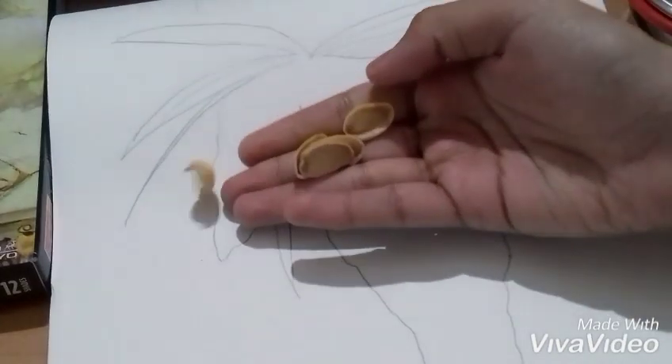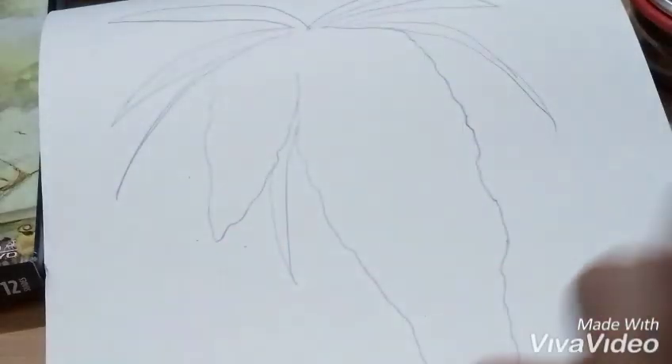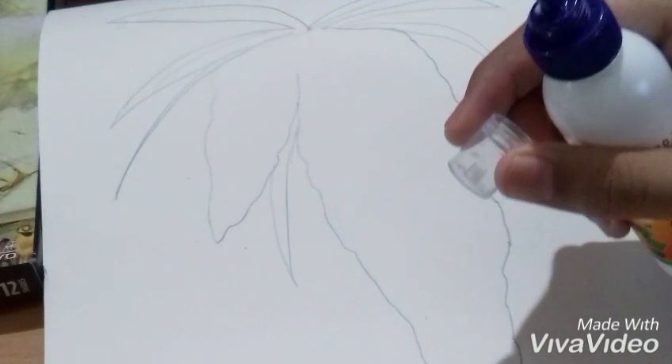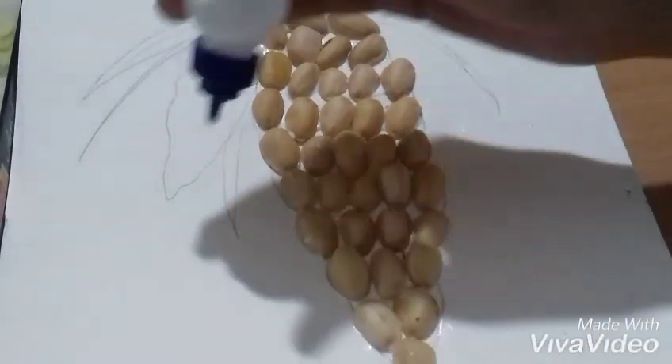Take pistachios, then take this fevicol. Now it's finished. Now let's start with the small one — again the same process.